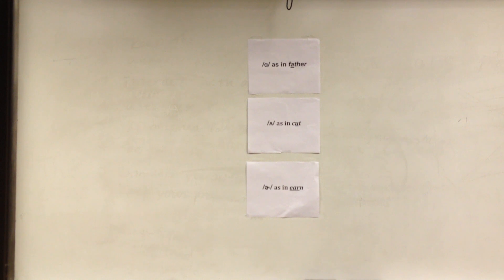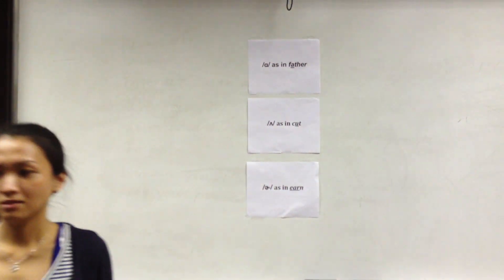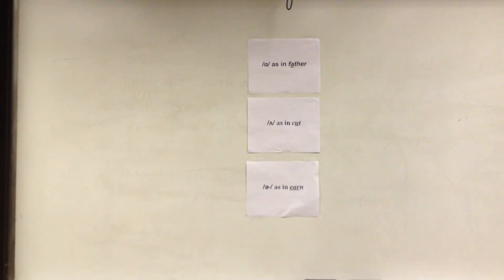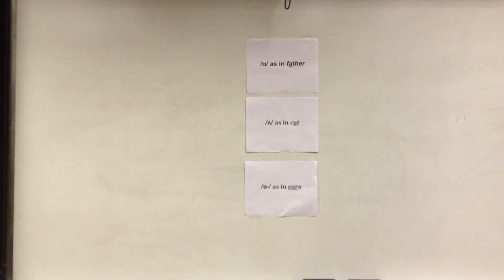The next word is 'wash.' Wash — first one, 'ah.' This is match point now because blue has 20 and red has 16. This could be the winning point. The next word is 'shirt.' Shirt — blue wins! Very good, very nice.